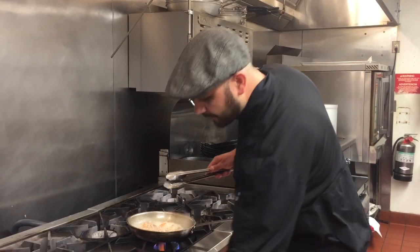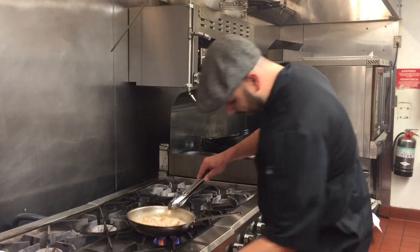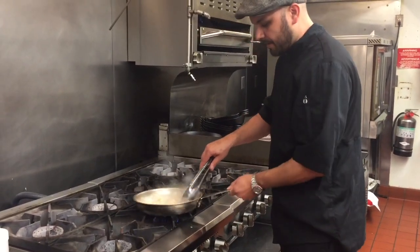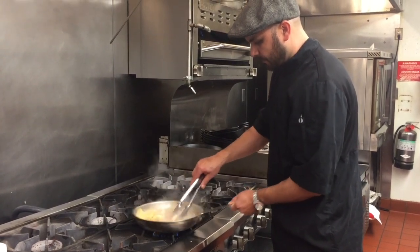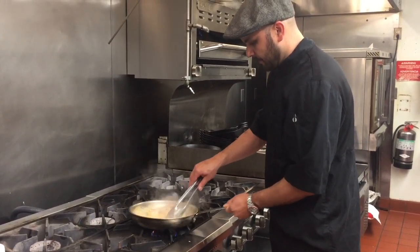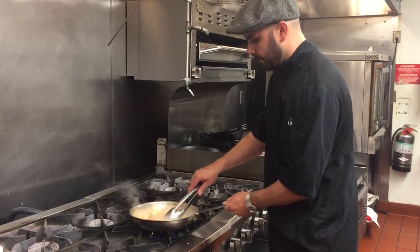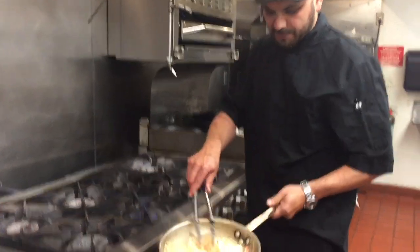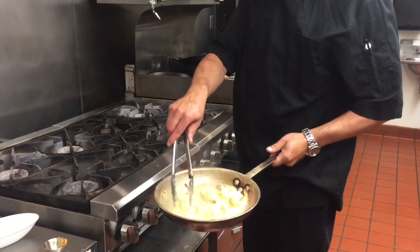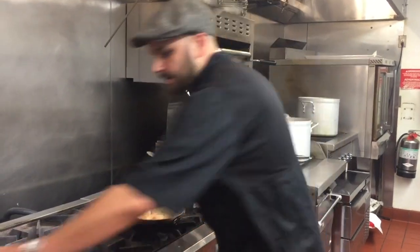The cream is looking pretty good. We're going to add our butter in there and turn the heat way down — we just want to melt this butter in and give it all that nice flavor. Now you can see our shrimp are cooked. We have this nice cream sauce with bourbon chipotle and a little bit of white wine. It's going to make a tasty sauce.